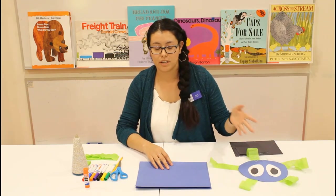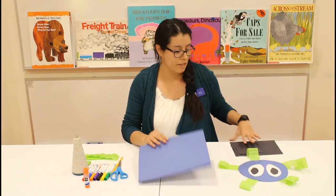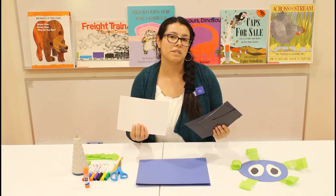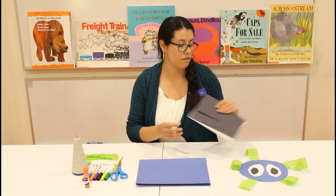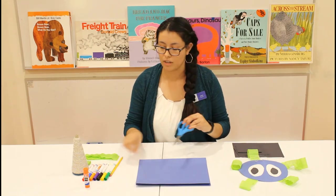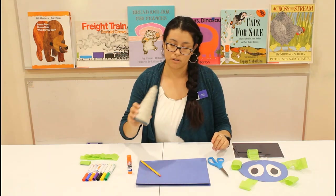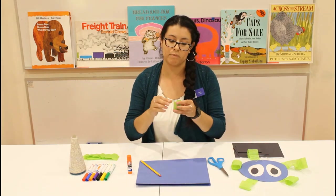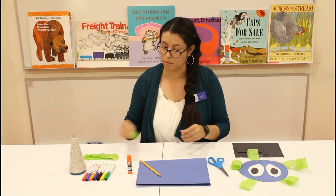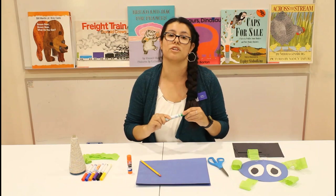The first supplies you're going to need are a piece of paper — it could be any color you like — and then you're going to need white or black paper. If you don't have those, that's okay. You're also going to need some scissors, a pencil, a glue stick, some yarn, and some crepe paper. If you don't have crepe paper, just use regular construction paper. And then markers, if you'd like to add some decorations to your jellyfish.